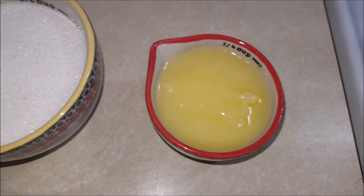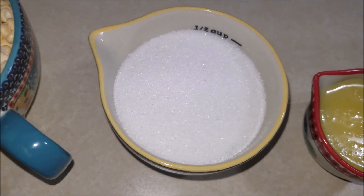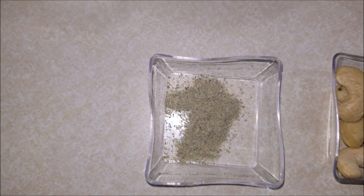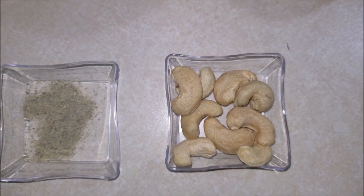Quarter cup of ghee, half a cup of sugar, one cup of roasted graham, quarter teaspoon of cardamom powder, and a few cashews.